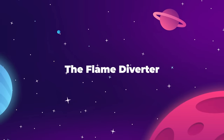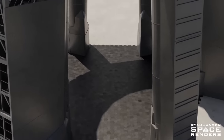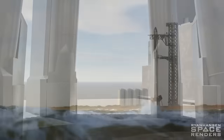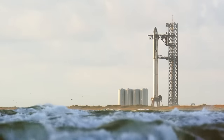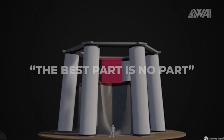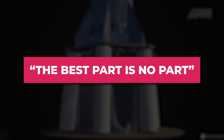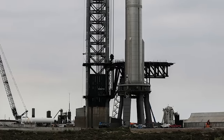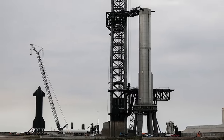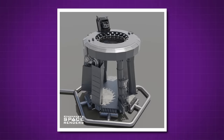Speaking of damage, we get to the most exciting innovation at Starbase: the brand new flame diverter system and blast surface. When it came time to build the launchpad at Starbase many years ago, SpaceX decided to hold true to one of Elon's most famous mantras — the best part is no part. So instead of building a water deluge system and flame-diverting trench, SpaceX built none of those things. This didn't make their launchpad better, but it did buy SpaceX a lot more time to develop a better flame diverter system.